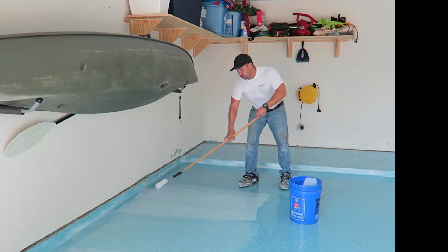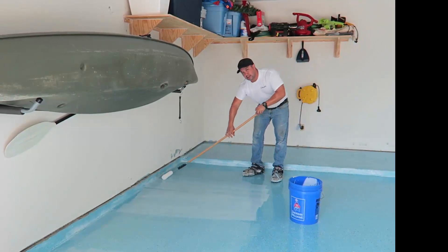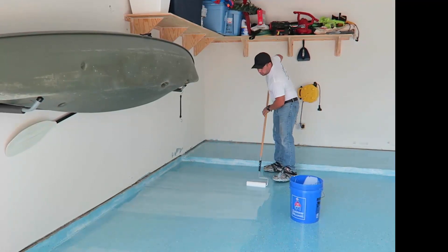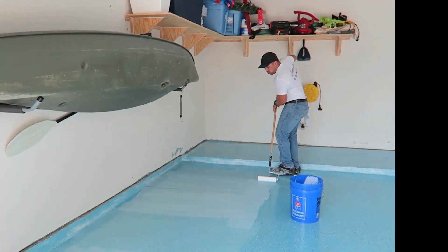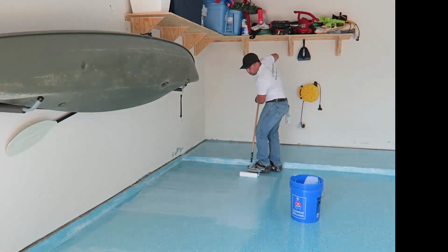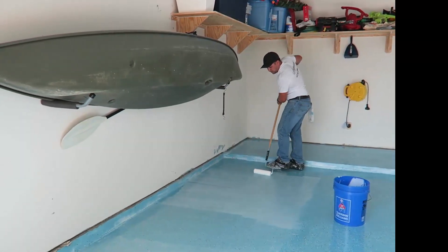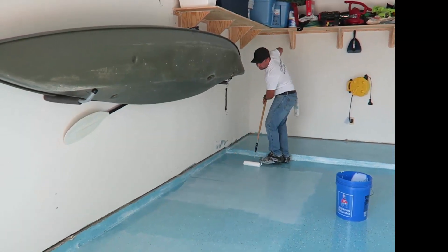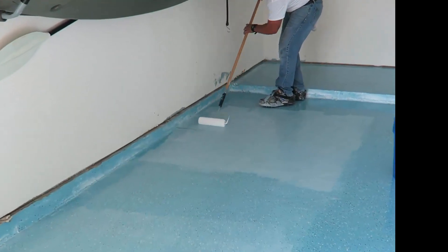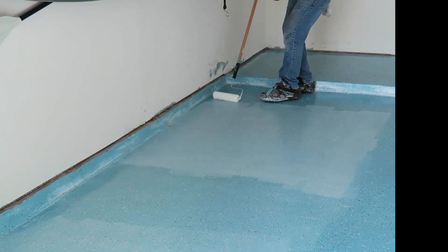What you want to be able to hear is a dry roller rolling across the surface. You always want to cross-patch all your rolling. That's the reason we're wearing spike shoes — so we can walk over our previously coated surface without marking it. Notice the sound of the roller is barely making any sound. This helps you know where to apply more coating or less coating.